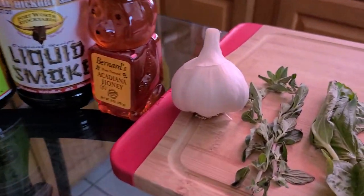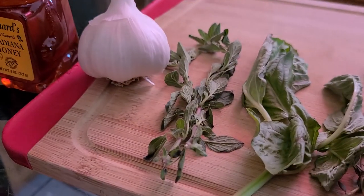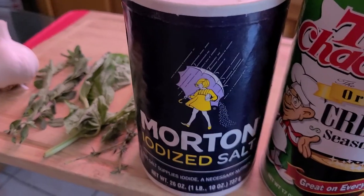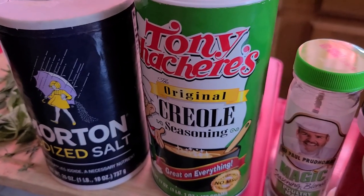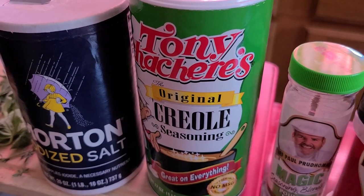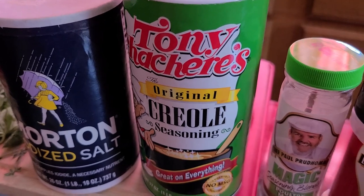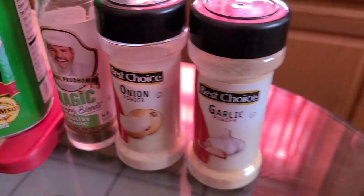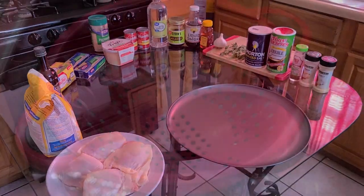For our seasonings you'll need some garlic, fresh oregano, fresh basil, fresh thyme, salt, Tony Chachere's Creole seasoning — now if you don't have this you can use Zatarain's Creole seasoning or Slappy Momma Cajun seasoning — Chef Paul Prudhomme's Poultry Magic, onion powder, and garlic powder. To bake your pizza you will need a 16-inch diameter pizza pan, and there we have it.